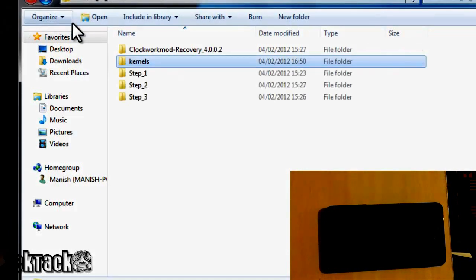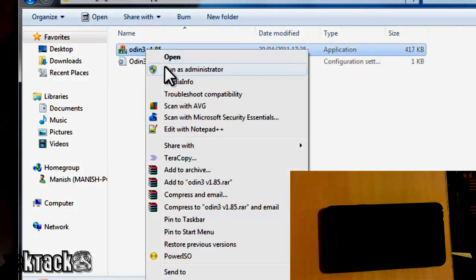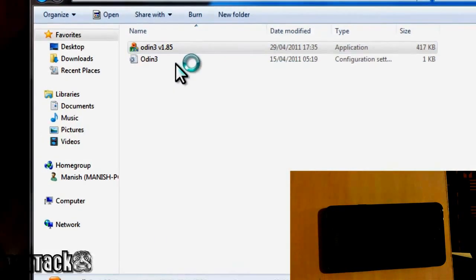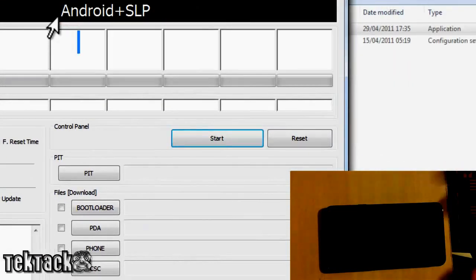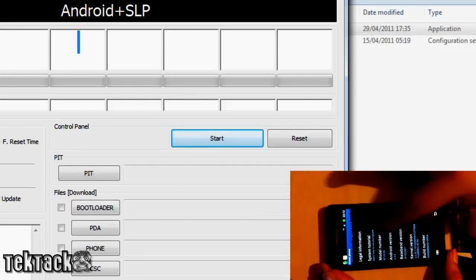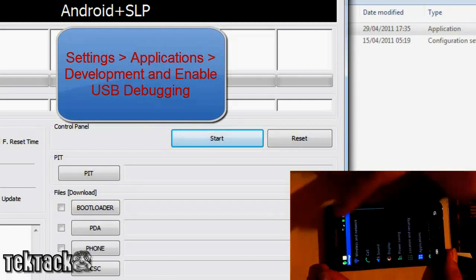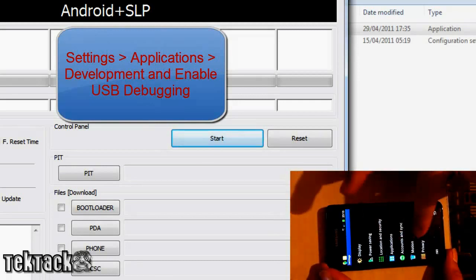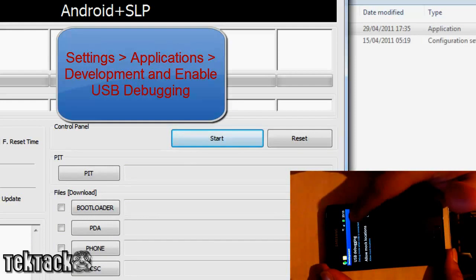Next, go to Step 2 and open Odin. Right-click and run as administrator, click yes, and leave it open. Go back to your phone and turn it off. One more thing — go to Settings, then Applications, then Development, and enable USB Debugging.